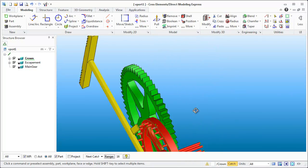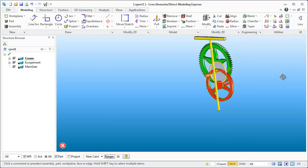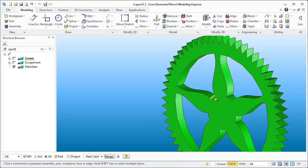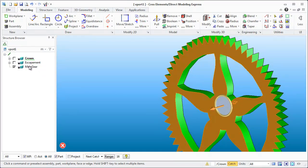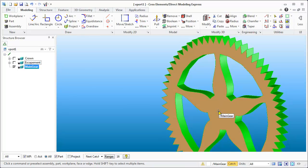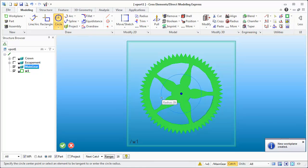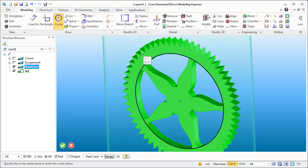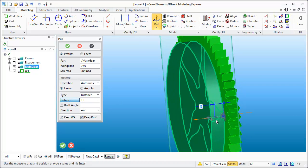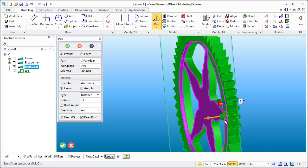The next thing is this gear here — it doesn't look stylized at all. I want to add spoke cutouts like the other gear. I'll hide the parts I don't need, then right-click this gear and set it as the active part — the outline turns green when it's active. Now I'll come in and start sketching: hold Shift to grab the center of the circle, come out to the radius point, and quickly establish the circle I need.